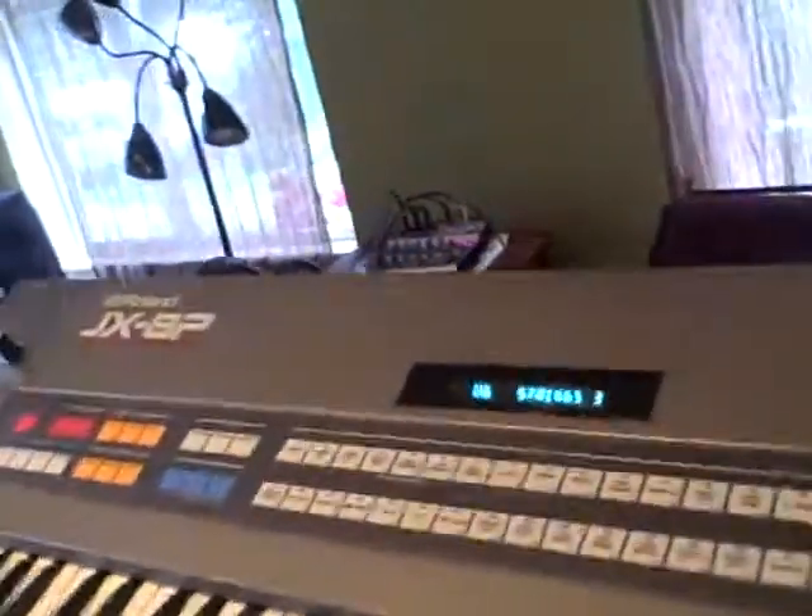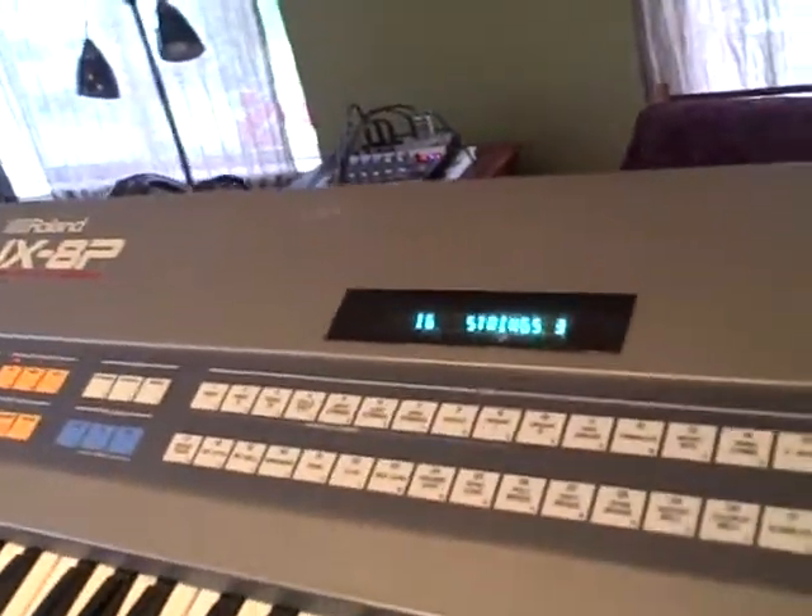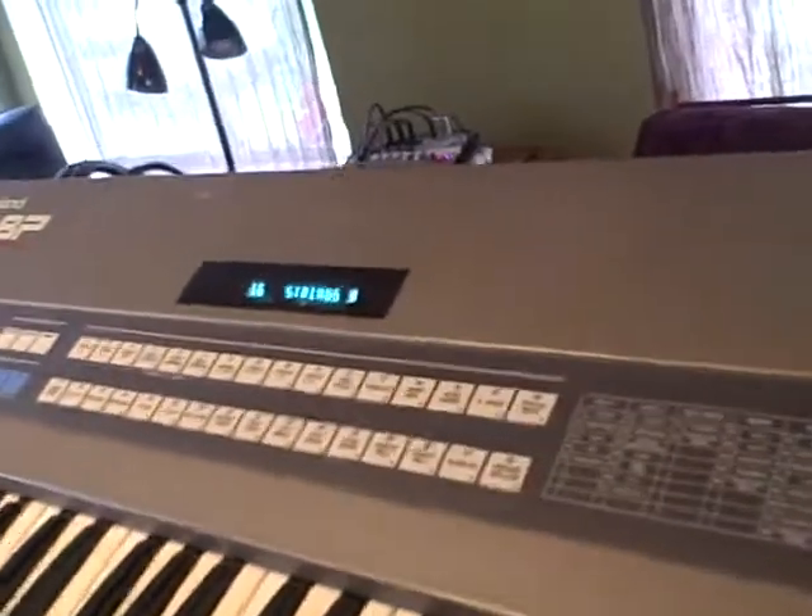Here we have a JX-8P string sounds. Slow, good analog sound.